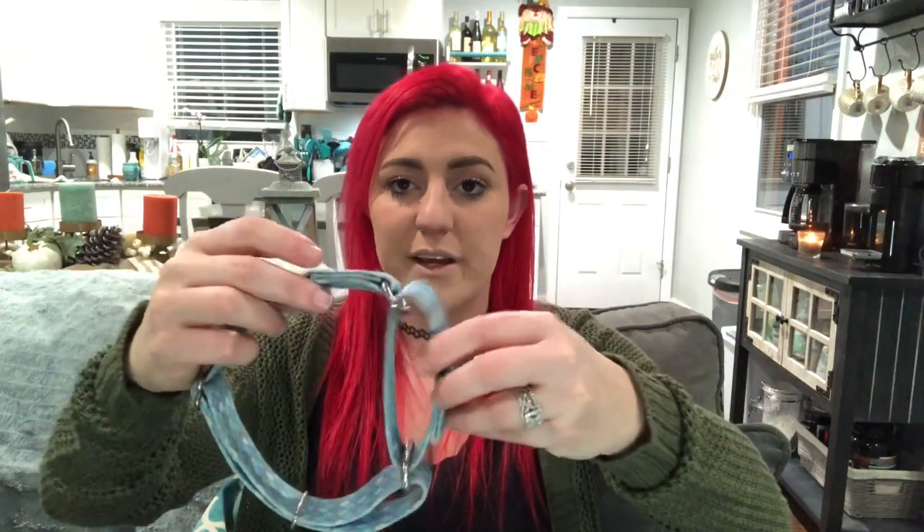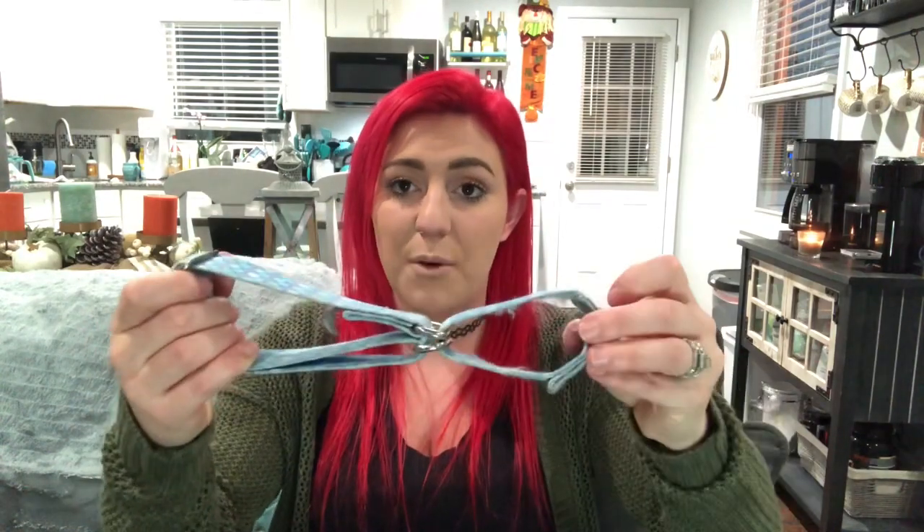The martingale effect I was speaking about earlier — this is what a martingale collar looks like. If you don't know what a martingale is, they actually started a long time ago, made mostly for greyhounds and other dogs that have really skinny heads that meet their neck — there's no differentiation between where their ears are. Greyhounds were getting out of their collars non-stop, so they came up with this design.